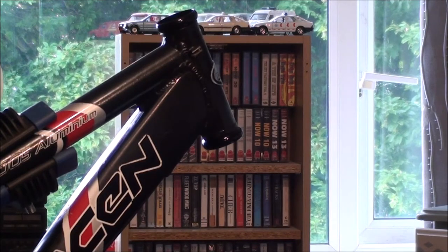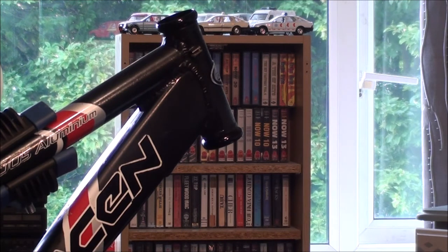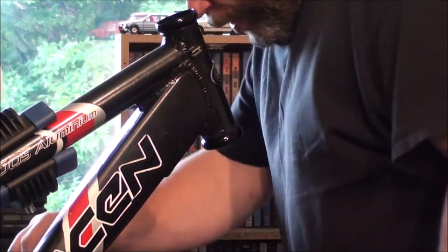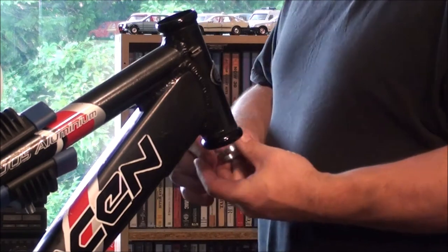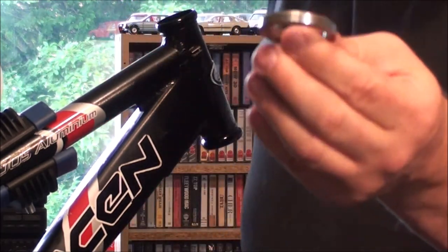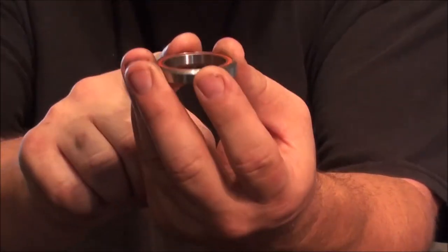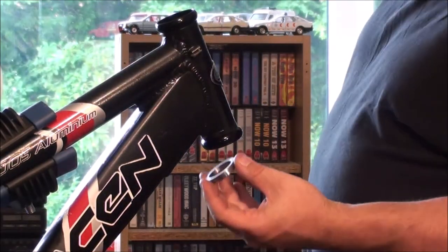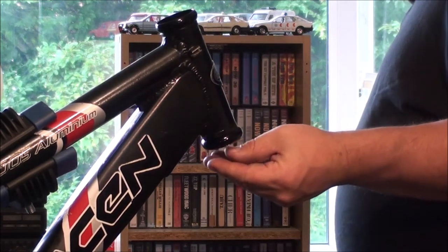First things we need to do is get the bearings in. I've got you zoomed in at the headset so you can see what I'm up to. Because these are sealed I don't need to grease them up or anything, but I do need to go the correct way. There's a little sloped groove on this top edge — that's got to go upwards. So that's got to go that way here. Hopefully that'll stay there.